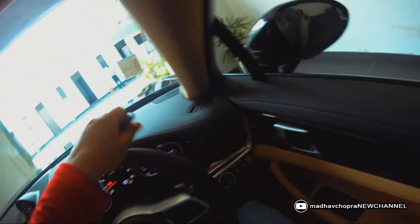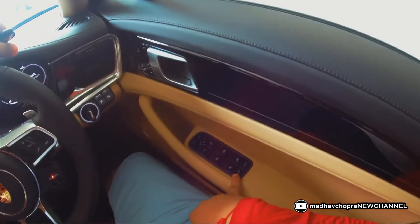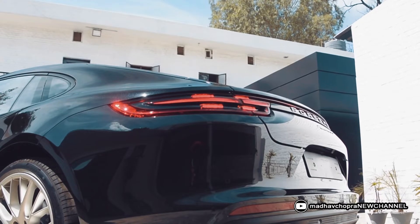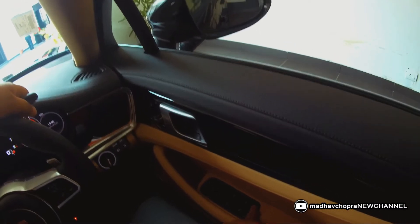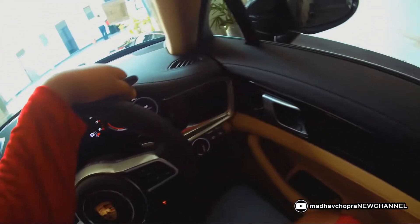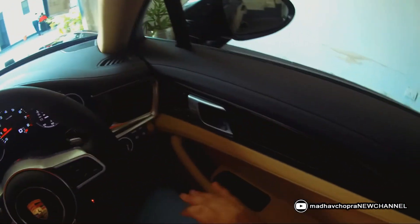How to open and close the boot from inside the car: there are two buttons on the center console. To open the boot, press the left button once and the boot will open. To close it, press and hold the right button until the boot is completely closed, then release.